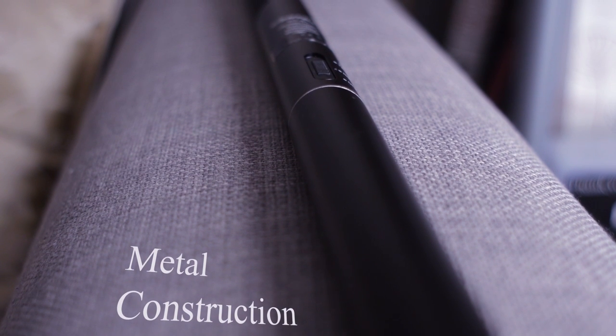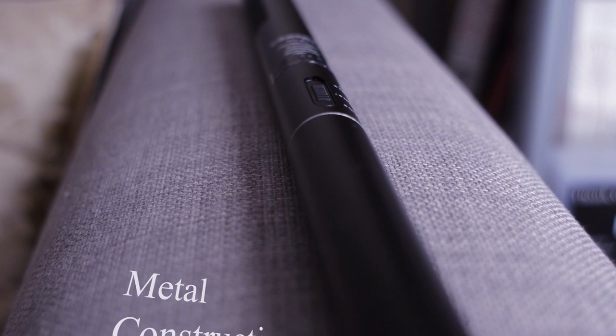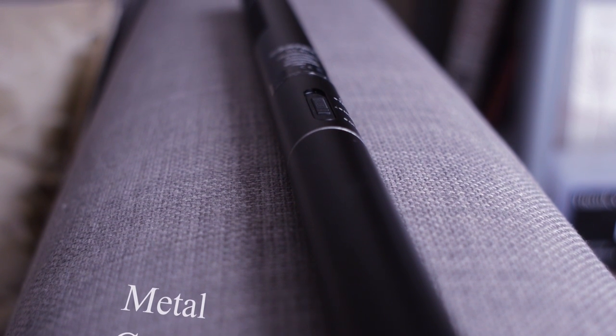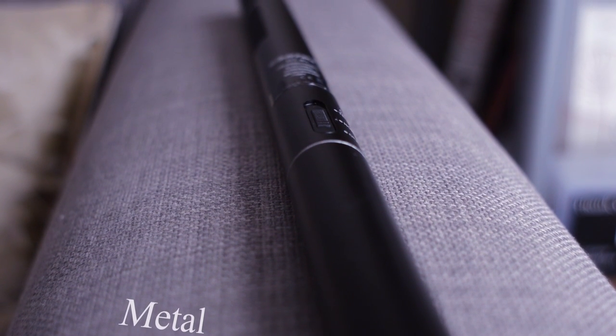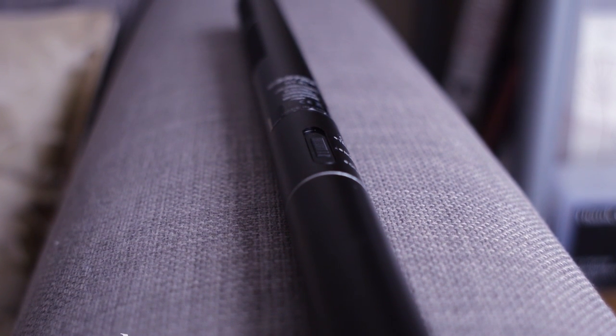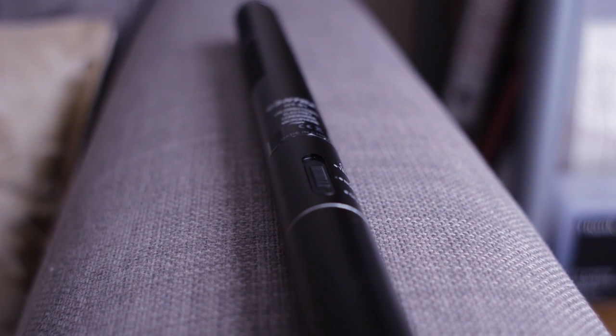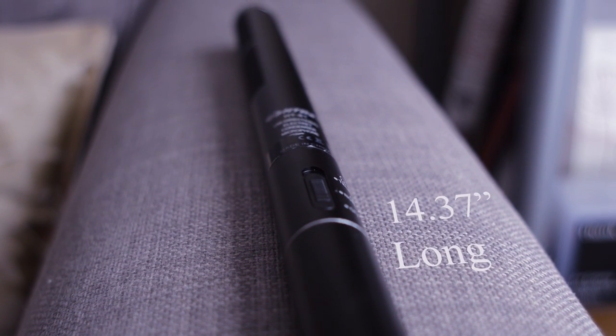Kicking things off with the design — it's fairly simple, with an all-metal outer construction and a few pieces of plastic within the internals. The microphone overall is fairly lightweight, so it's not going to add any additional weight to your rig, and nonetheless it is still fairly robust. I dropped this microphone quite a few times, especially at the Gadget Show Live, and it has held up really well.